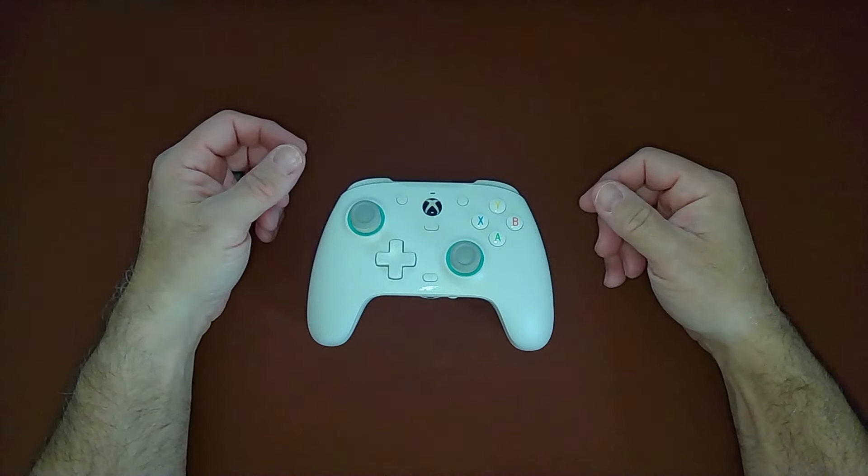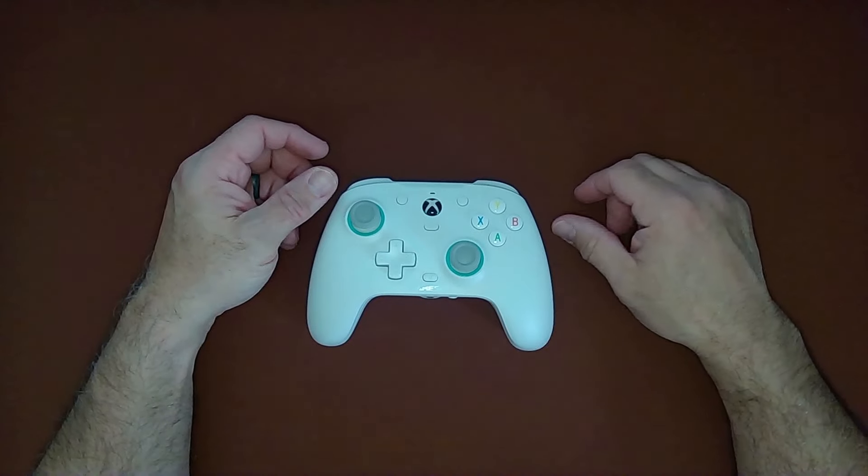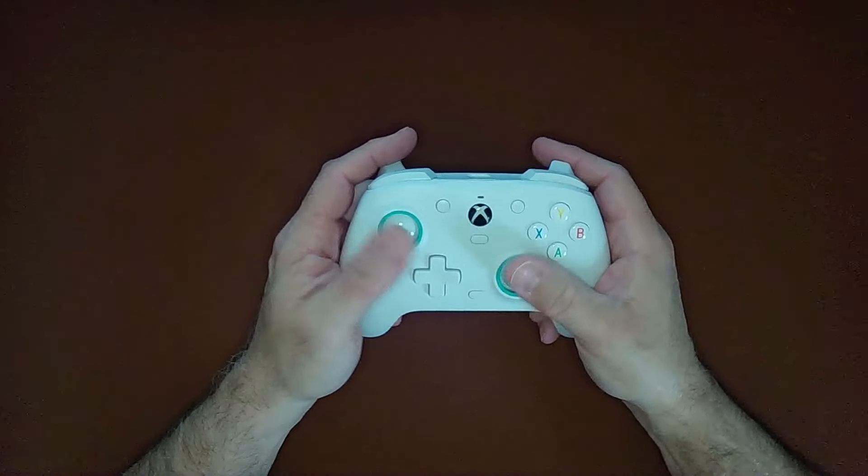All right, hey everybody, this is Scott with Seriously Tech Stuff. How are you doing? Like seriously, how's it going? Leave some comments below. Let's talk about it. But until then, let's talk about this controller.